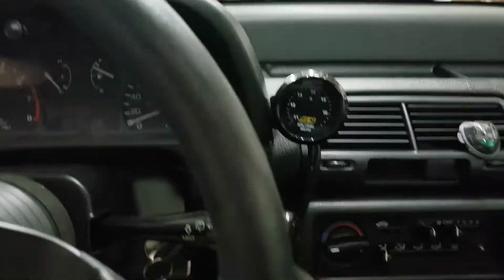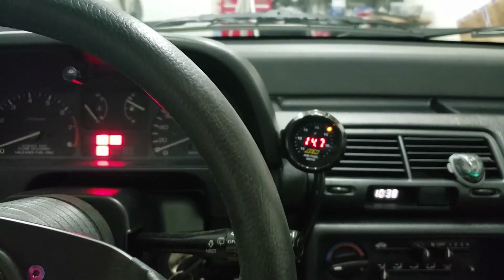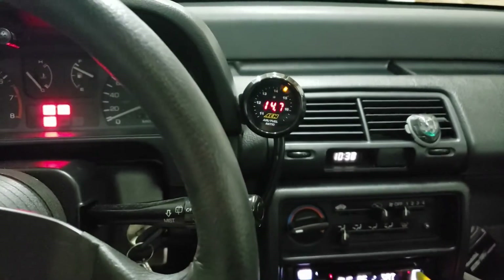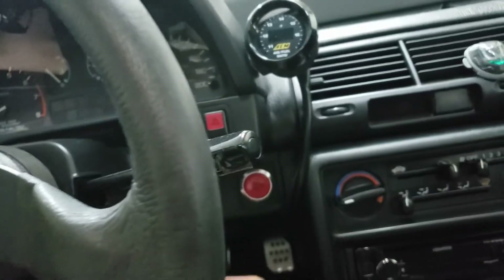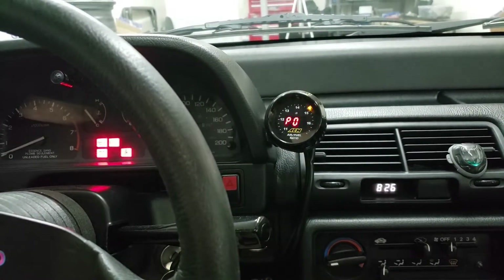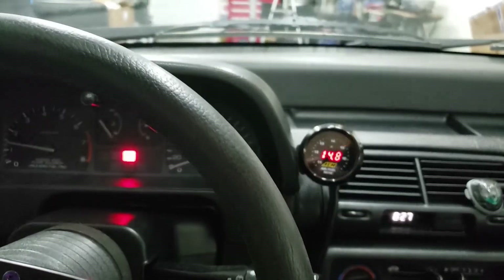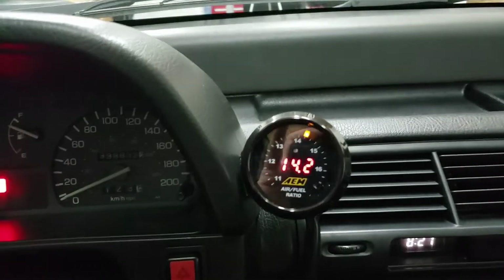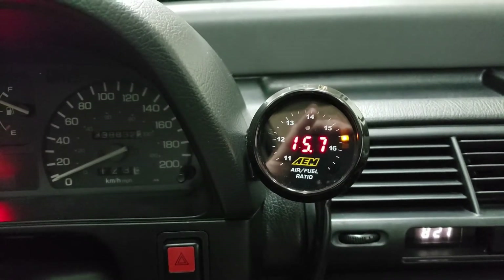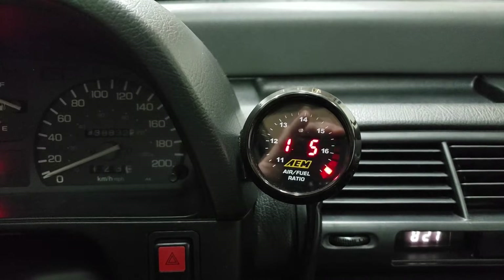Now let's test it out and see if it turns on — moment of truth, giving it some power. It turns on. I still need to fire up the car and check it, but for now it seems to be working fine. The car is fired up — it takes a little bit of time to warm up since the O2 sensor needs to warm up first, but you can see it's already giving some readings. It's quite lean.